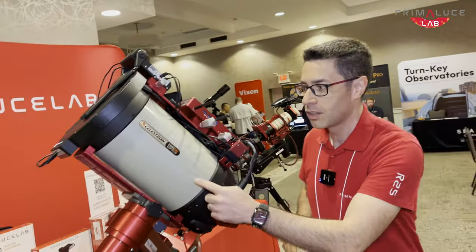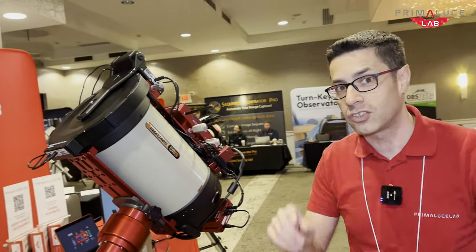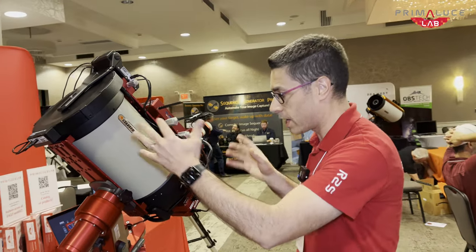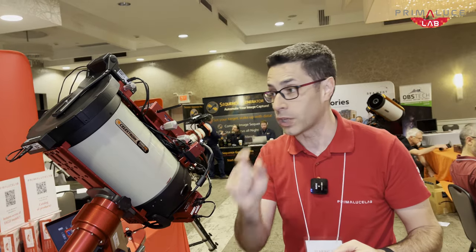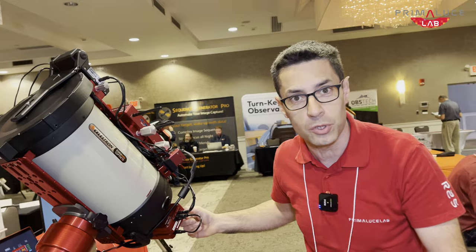Let me show you. You see this? This is a Celestron Edge HD telescope — this is the 8-inch model. This telescope is a great astrograph, but it has a short back focus, especially if you want to use the focal reducer.